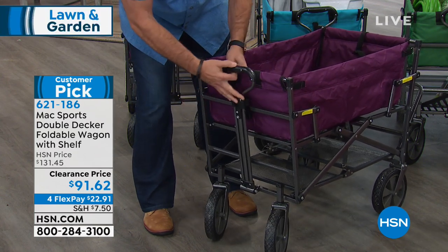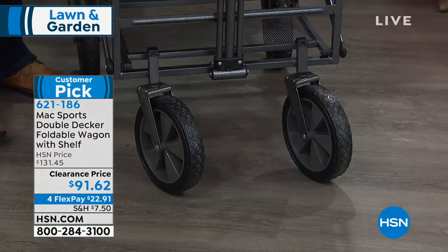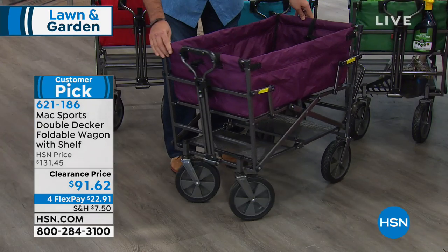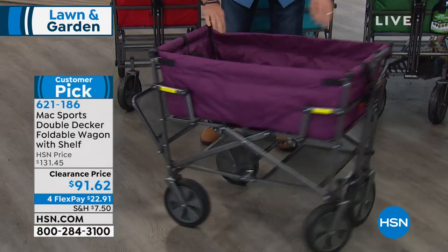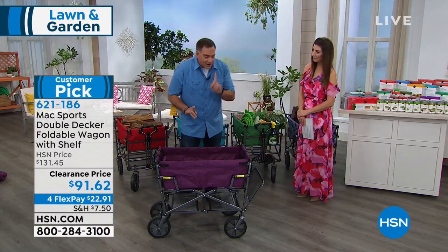The wheels on this are what we call non-pneumatic tires — that means there's no air in them. These are solid rubber tires, so you never have to worry that they're going to go flat. The front tires are fully articulated and will spin 360 degrees. And the neat thing is, if I push this out just a little bit, it turns on its own radius — so in a tight space like the big box stores or home improvement stores, you can maneuver yourself through the aisles.